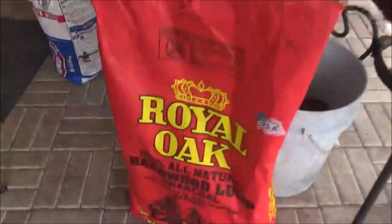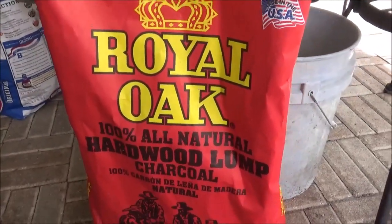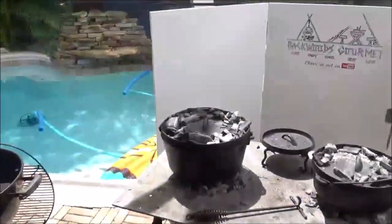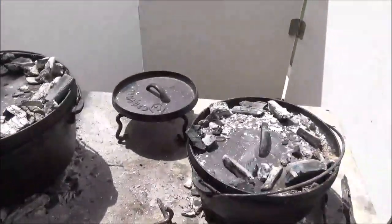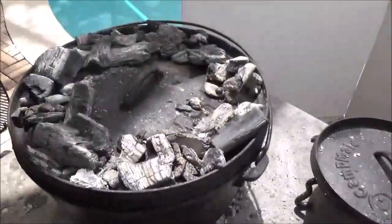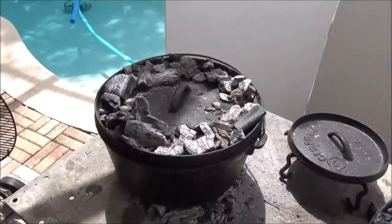This is what we're using — this Royal Oak all-natural hardwood charcoal. It works great on the Sportsman's Grill where you've got some air flowing to it. So we just started up some Kingsford over here and we'll see if we can save this. I know we can save that — I don't know about these biscuits. Of course, it's only a few dollars worth of ingredients there, so if we have to start over, we'll do it.